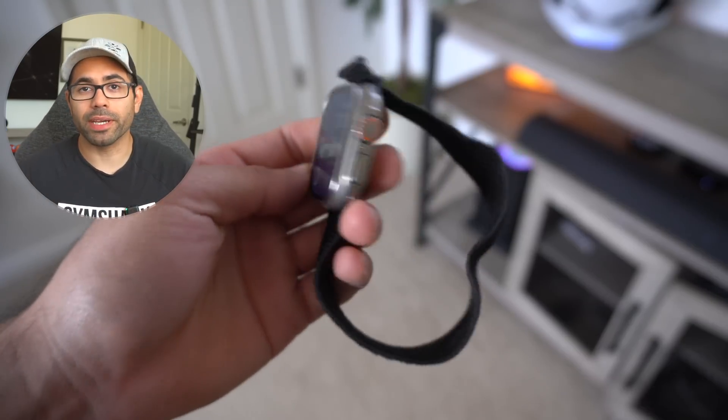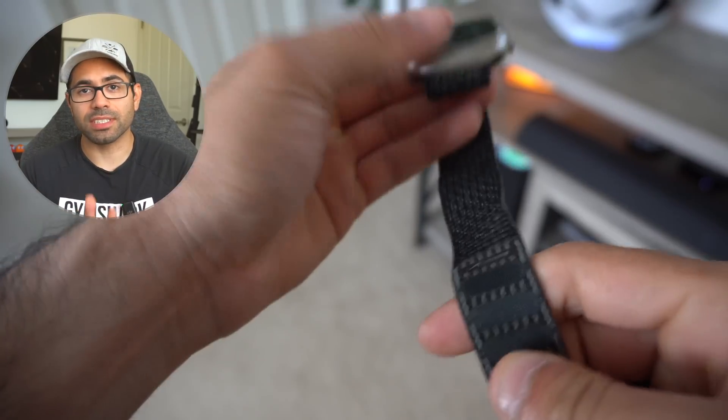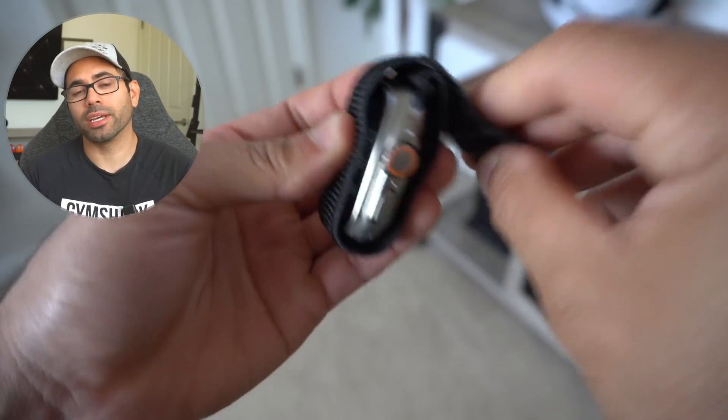Number eighteen: if you use the loop band, you can actually wrap your Apple Watch around like this, keeping your screen safe when storing it or putting it in your pocket.